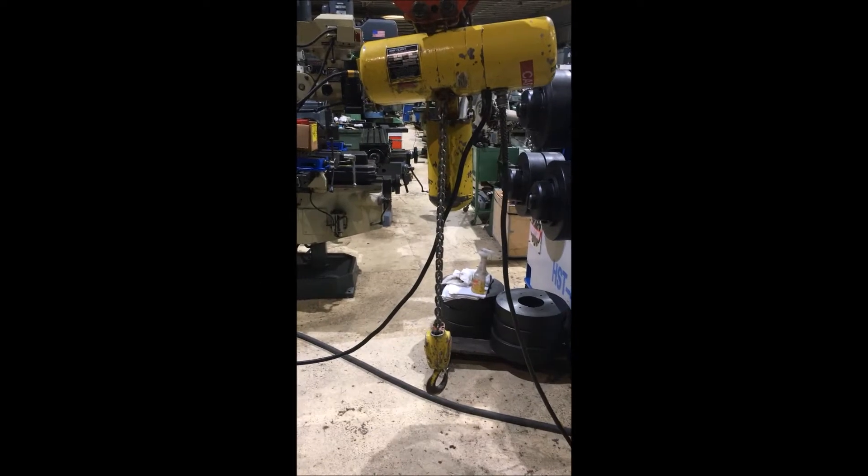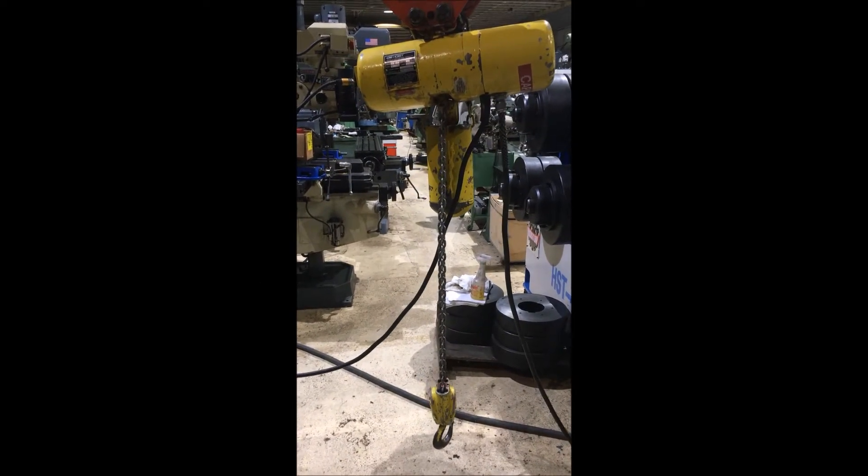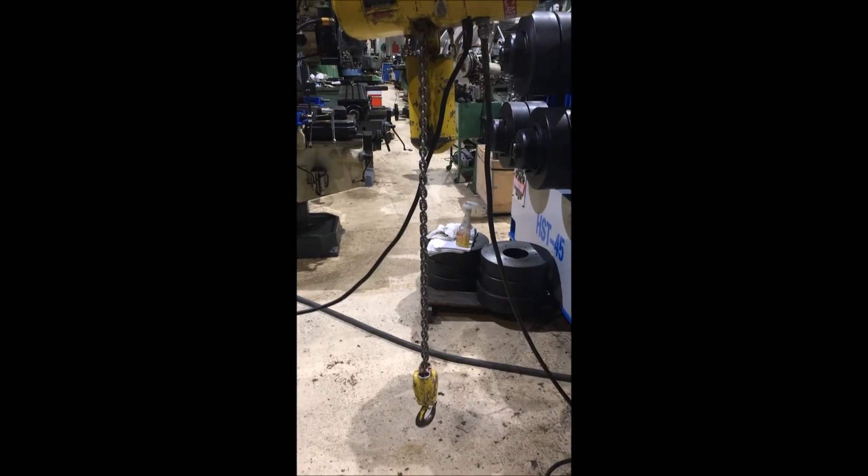This is that half-ton hoist going down. This is a Chisholm mower. Run it up.